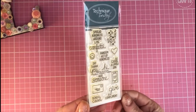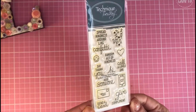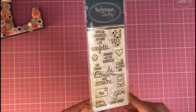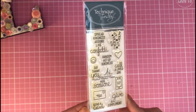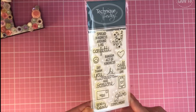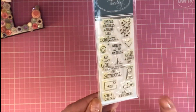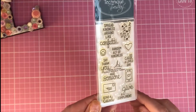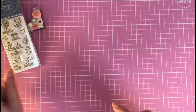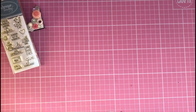The first item I got is this Technique Tuesday clear stamp set. I thought it would be perfect for my happy mail or my little journal. It's got great sentiments like 'spread kindness around like confetti,' 'random acts of kindness,' 'say thank you,' 'hi,' 'call a loved one,' 'hug someone,' 'send a card,' and 'give a compliment.' Really nice sentiments. It was priced at £3.31, down from £4.15.